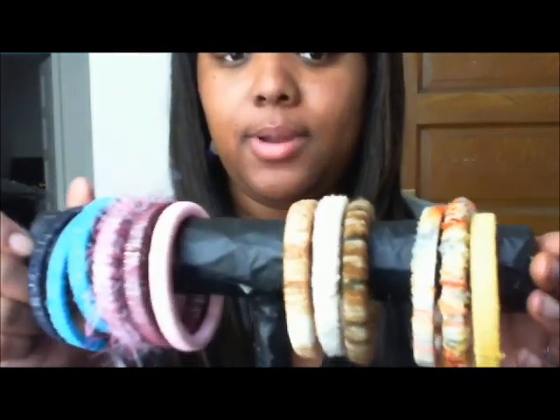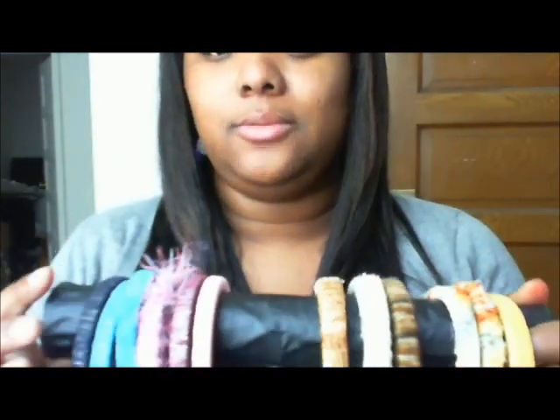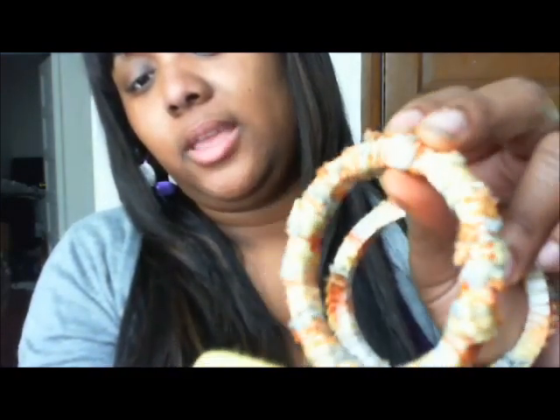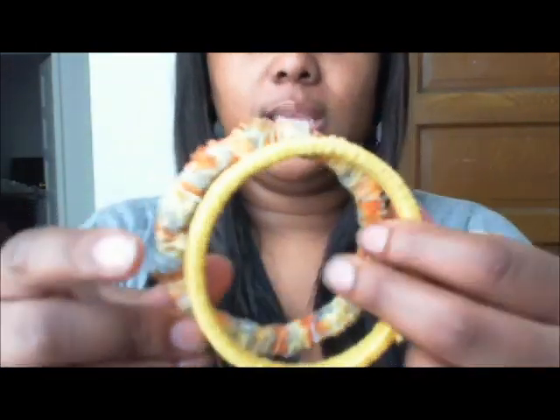I pretty much use resin cast to make the basic bangle and then use yarn to wrap around. Here are some of the ones I've made — I'm wearing a set now. I'm selling them in sets of threes. Here's a pretty yellow set: one solid yellow, and two that have almost a floral pattern in shades of yellows, oranges, and greenish colors. I'll have pictures at the end so you can get a better look.